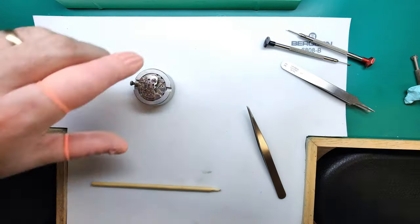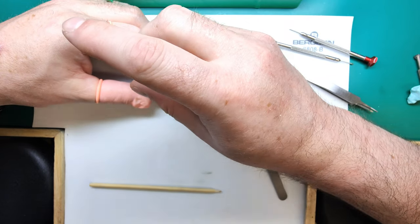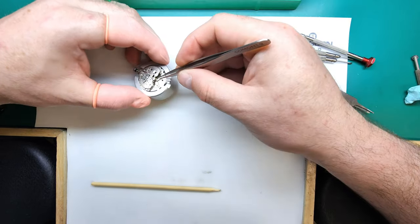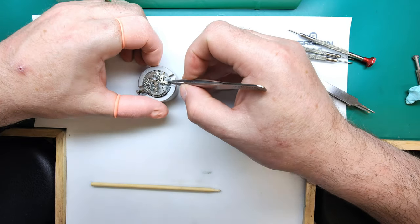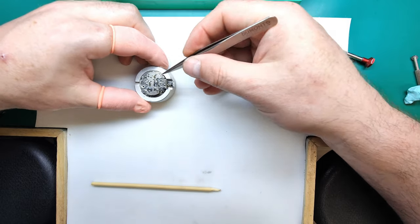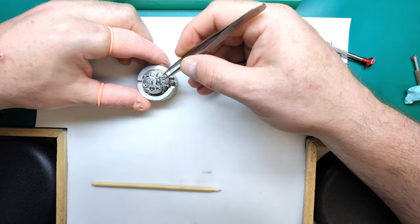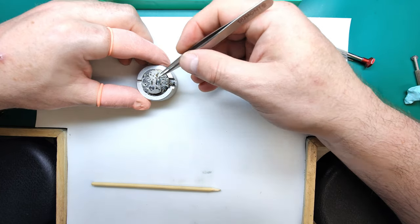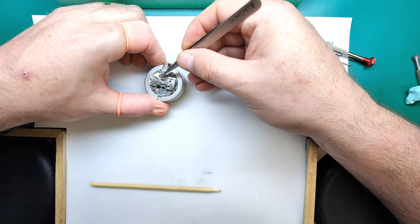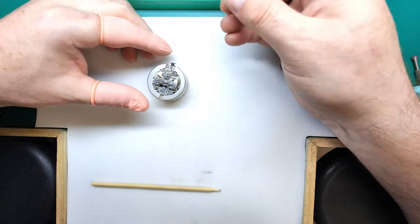The next stage is to remove the pallet cock and pallets. That's the pallets removed. There are two springs on the chronograph side — one for the hammer return spring and one for the actuation. We want to release the tension from these two springs before we remove the chronograph bridge, and also release tension from this long spring pressing on the hammer. Once all those springs have their tension released, we can remove the top cover plate to get access to the parts underneath.